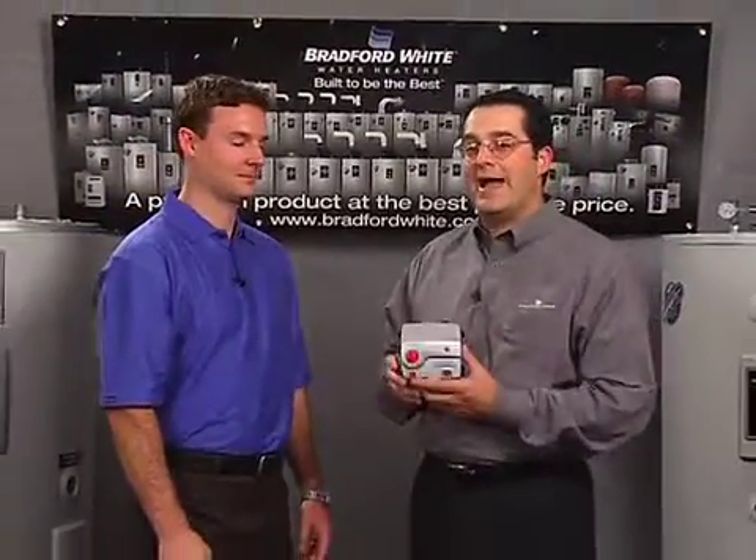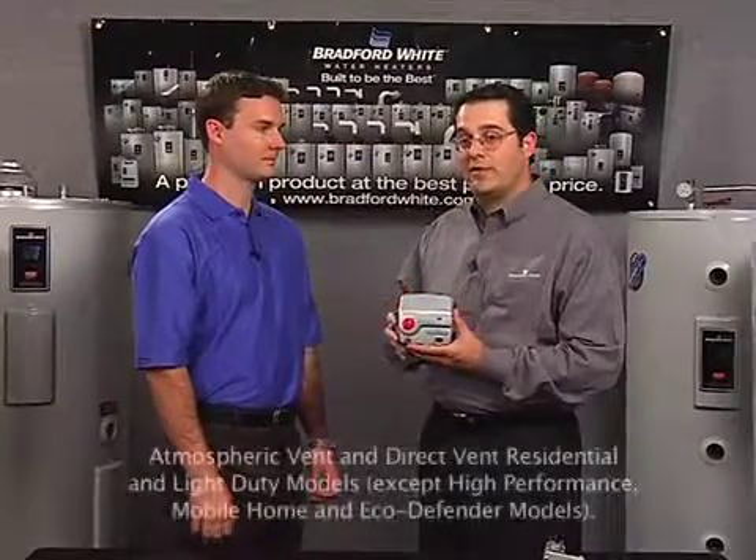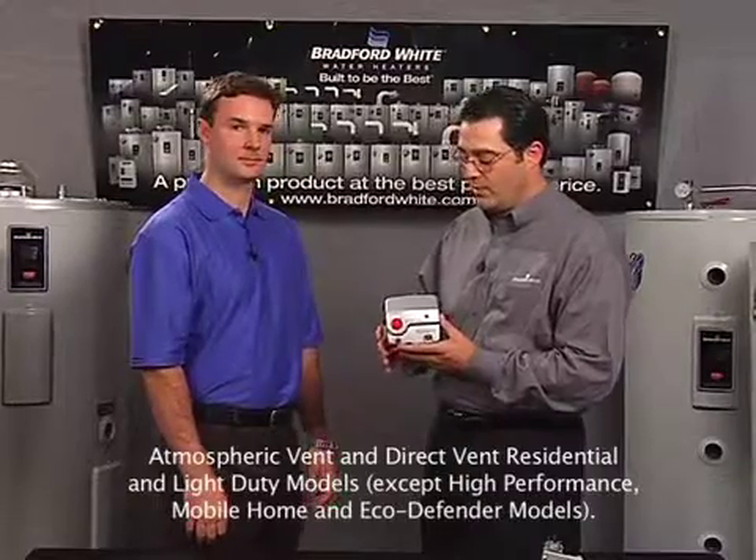Welcome to Bradford White's Product Knowledge Series. I'm Bruce Carnival and today I'm joined by Jason Pfeiffer, our Product Manager. We're here to talk about Bradford White's Icon System — a completely new control technology that will be integrated across the range of Bradford White's residential and light duty commercial products.